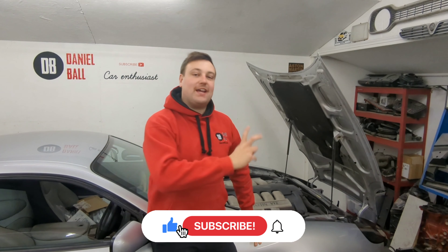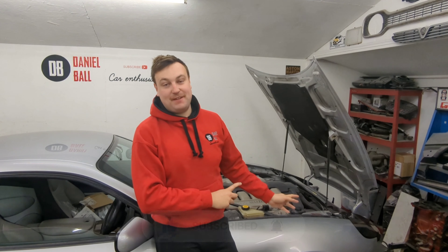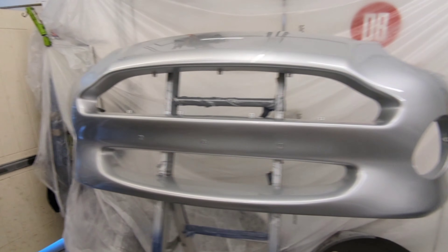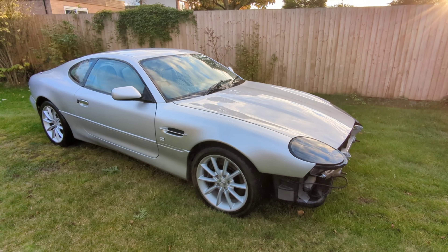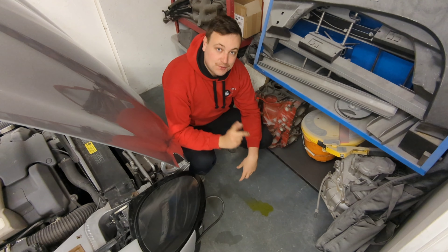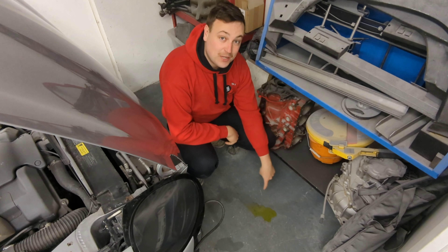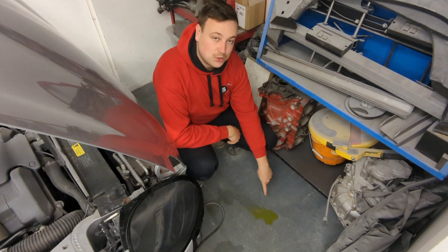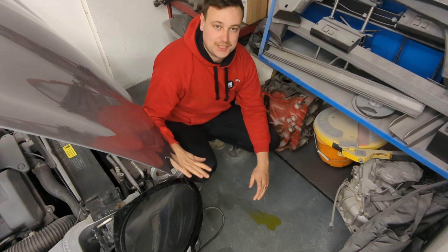Alright guys, welcome back. In today's episode I was meant to be fitting the front bumper. I've just pulled this out of the side and given it a really good wash — I did it a few days ago, pulled it back in and left it. Fast forward a few days, I come back in the garage and find this on the floor. Now it's not cat-away, it's actually coolant. So I need to work out exactly where that's come from before I can proceed with this project.